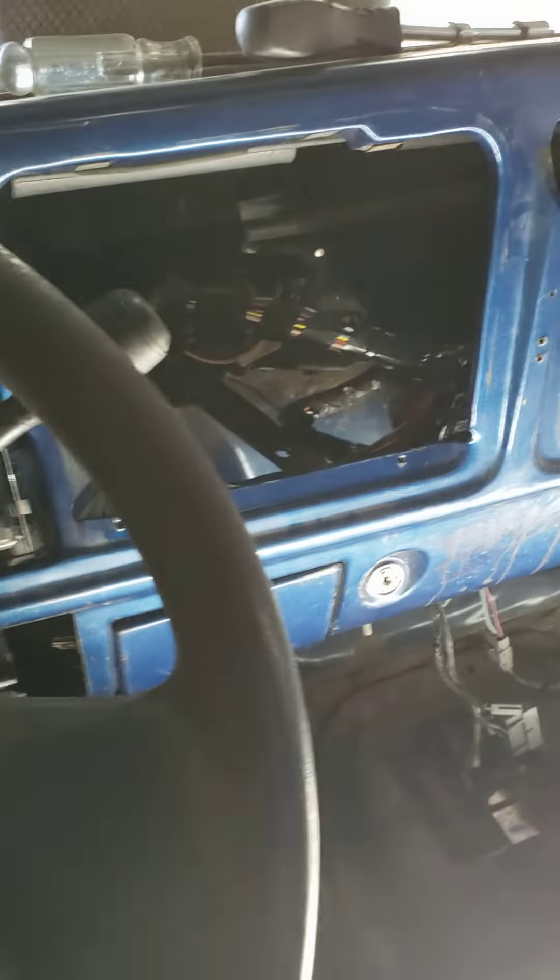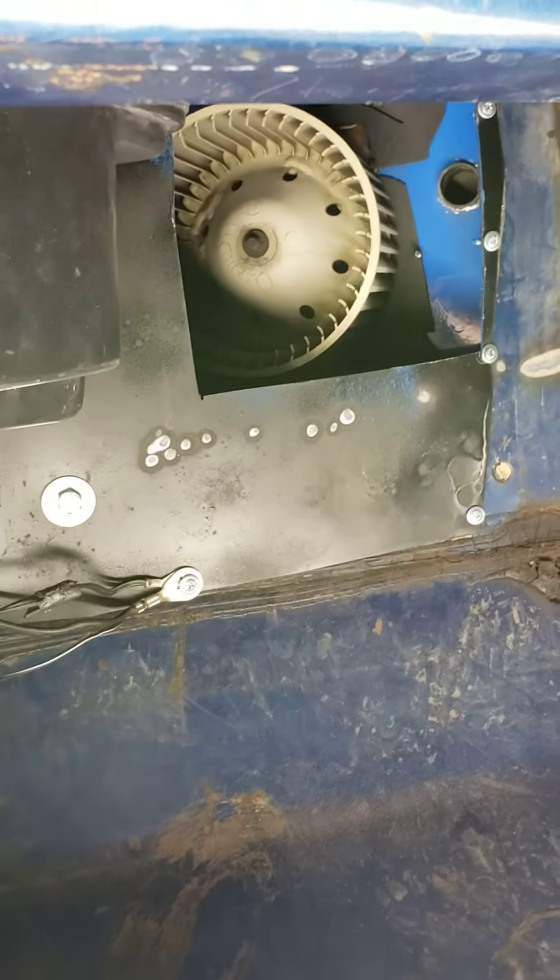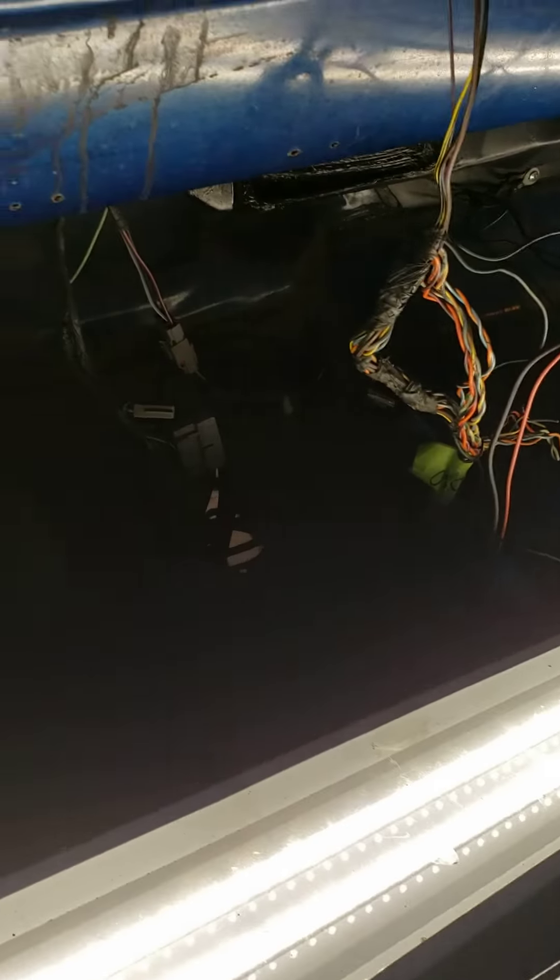Everything from the Crown Vic dash — all the wiring — is tucked back in. Gauges are in like they're supposed to be. There's just a few miscellaneous things; the AC control, radio, and stuff are all in. There's the fan down there — we'll put a screen over that. There's our harness for the fuel pump.